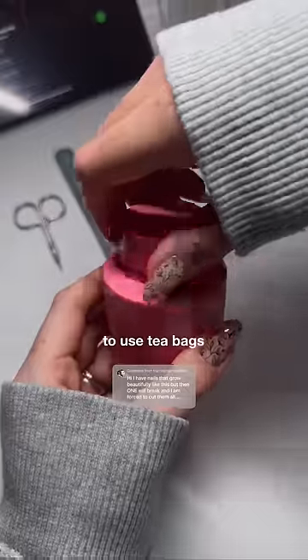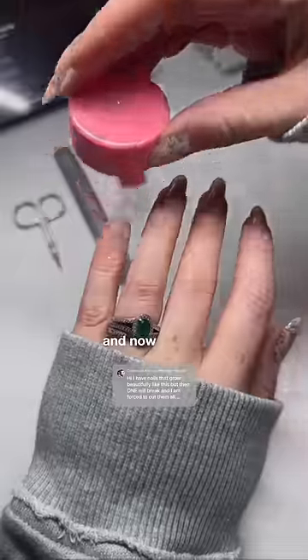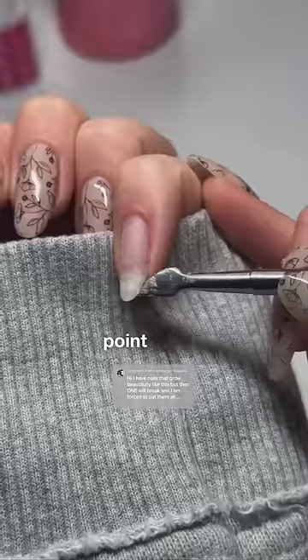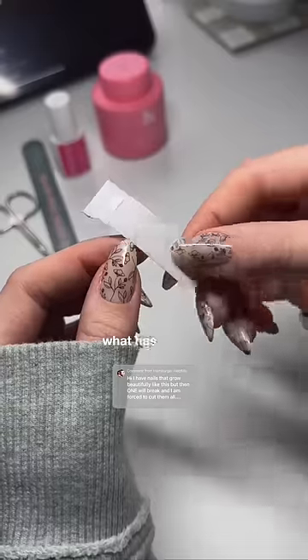I don't like to use tea bags, and I'll explain why. You should first gently take off whatever's on your nail, and now we can kind of inspect the damage. It's not to the halfway point yet, so I think we can patch it — and I'm not a nail tech, so this is just what has worked for me.